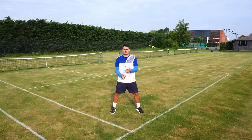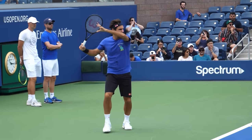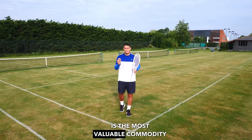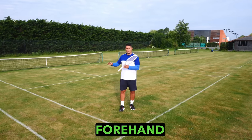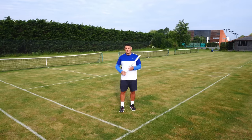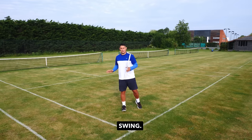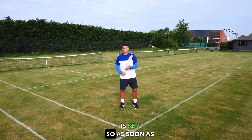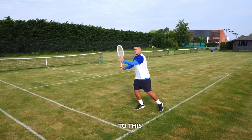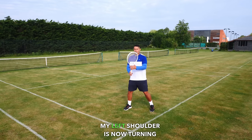From the ready position, it's all about coiling the upper body and getting the racket back as early as possible. Time is the most valuable commodity on a tennis court — the earlier we prepare, the more options we have and the more relaxed and loose we'll be with the arm. As soon as we recognize it's a forehand, the first step is moving from the 12 o'clock position to the 2 or 3 o'clock position as quickly as possible, turning the upper body so the left shoulder turns toward the oncoming ball.